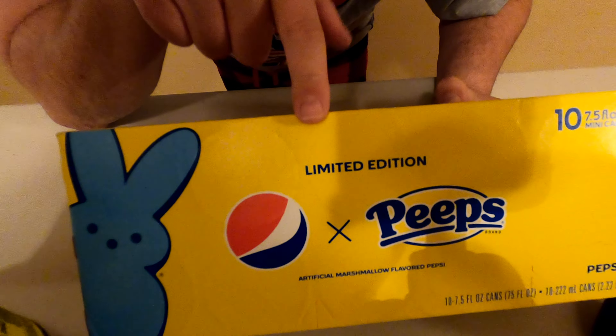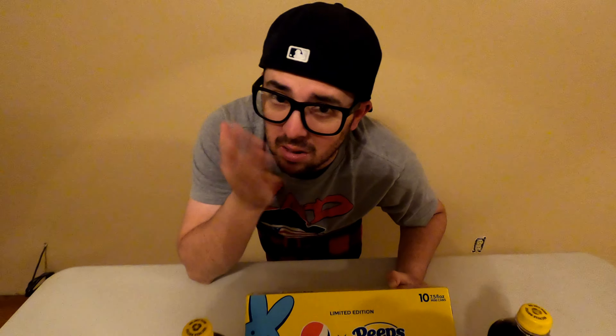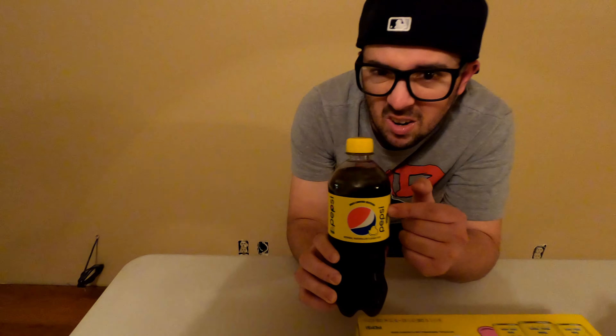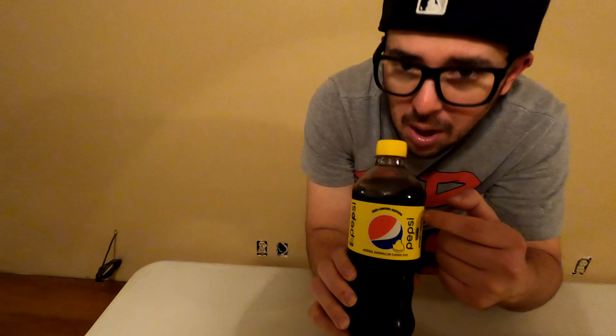Look at Pepsi Peeps right there. You know those marshmallow things that you usually eat during Easter? They're pretty much available all year long, but especially during this time for Easter — you know, bunnies and stuff. We're going to test the Pepsi Peeps, so Pepsi mixed in with Peeps, and see if it really tastes like Peeps when you're drinking it. It basically tastes like marshmallows with sugar on it, but we'll see. This is also a limited edition, so it's not available for long.